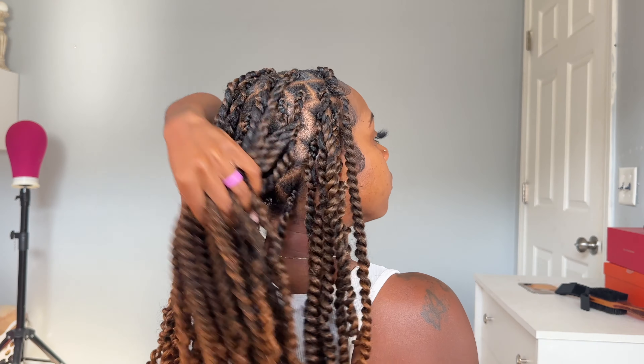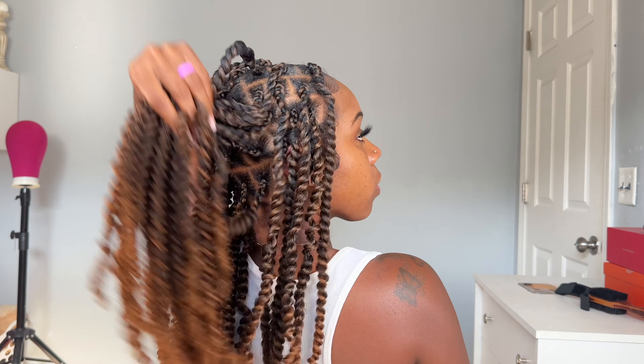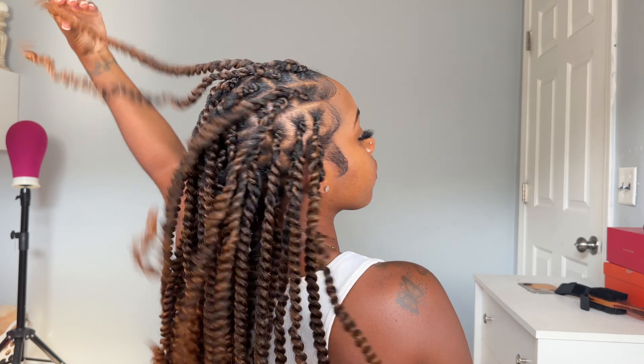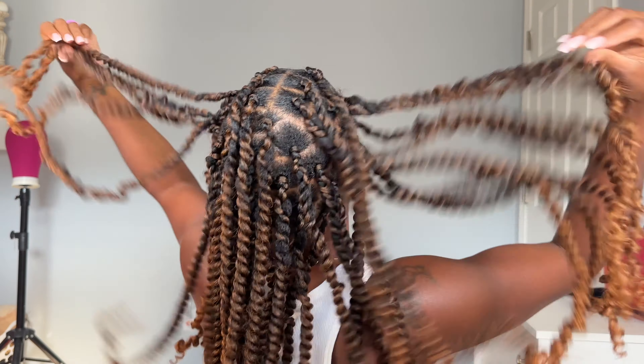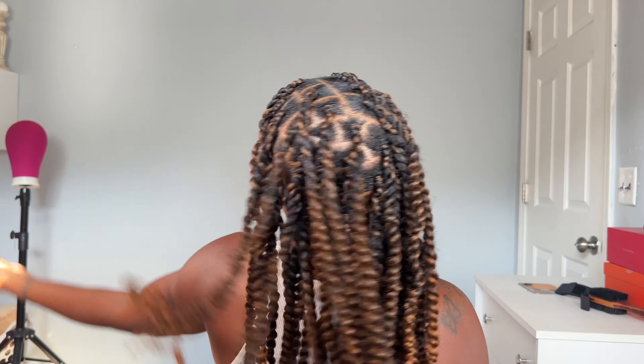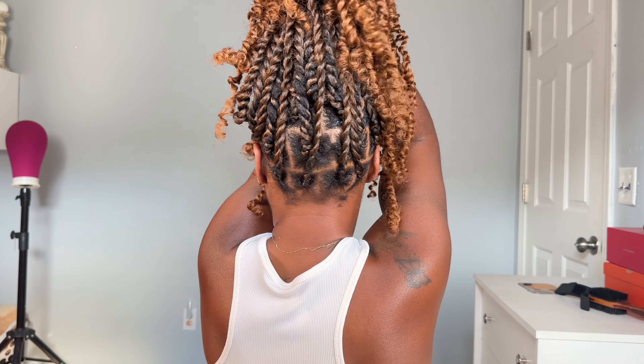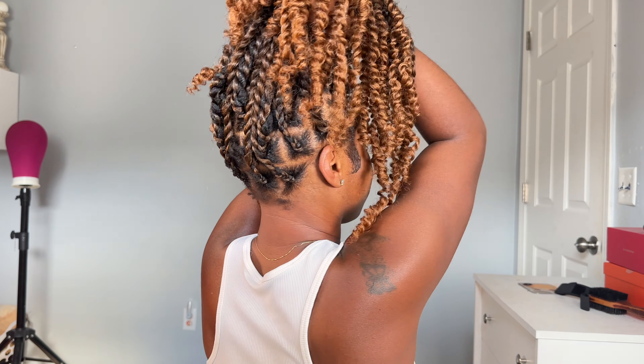It is so hot in Mississippi, so something like this — yes! I really hope you guys enjoyed this tutorial. Comment down below on what other hairstyles you think I should try. With that being said, I hope to see you guys in my next tutorial. Bye!